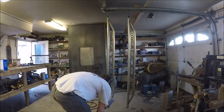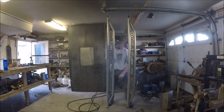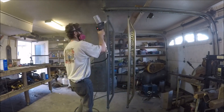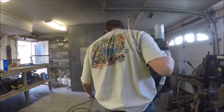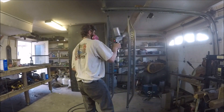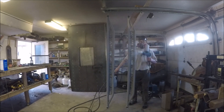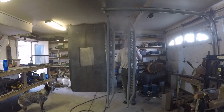Now I have everything pretty much built and I'm going to powder coat these Hawaii Blue. Hawaii Blue is a two-stage color, so first I have to prep everything — which I didn't film — then shoot a chrome base coat, pre-cook that, and then go back and shoot the blue. Right now I'm just shooting the first chrome base coat.